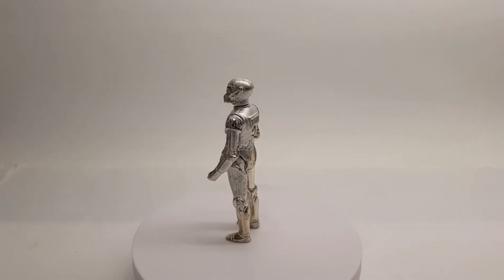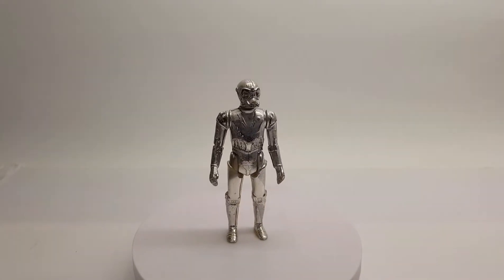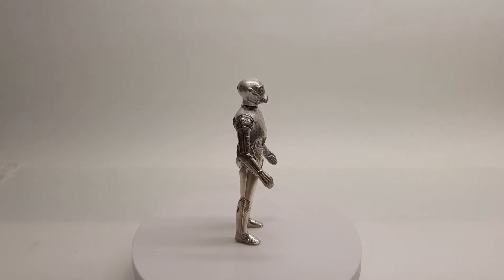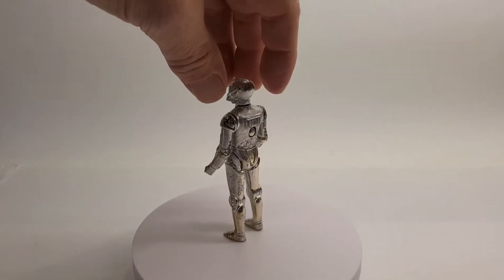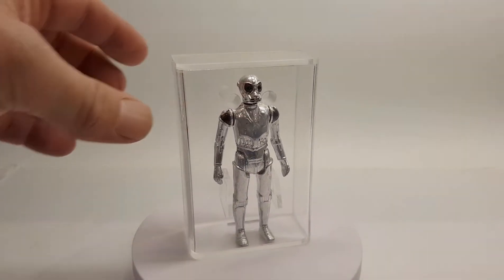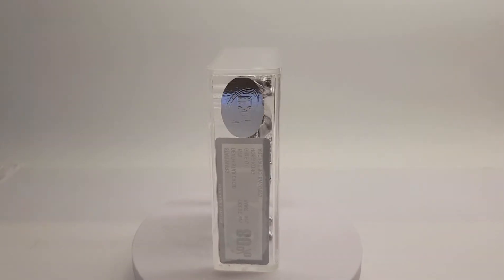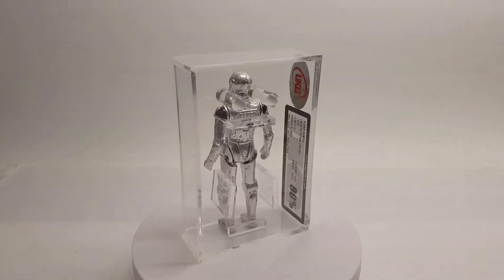I'm not 100% sure — if anybody has any more details on this, kindly comment and tell me what you think. But yeah, this was my first Death Star Droid. I've been searching for 12 months to get a decent figure, and last week I found one — a UK G graded one. He's an 80 percent, which obviously is not an 85, which I would love, but picking up an 85 is pretty rare these days.